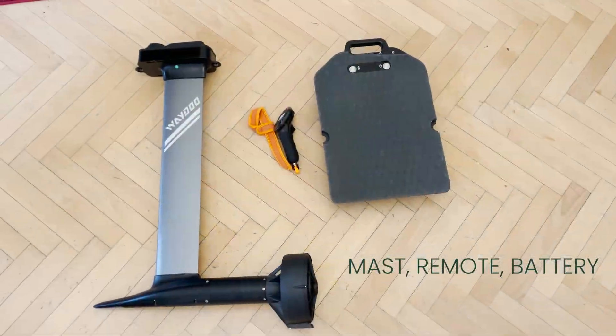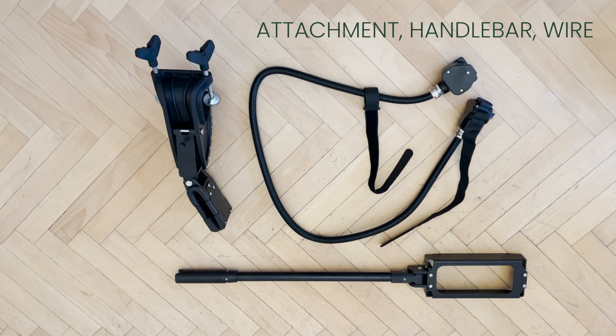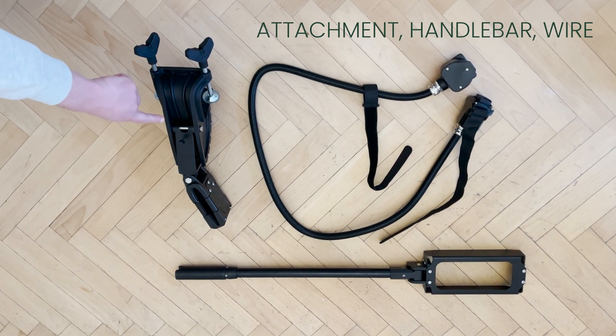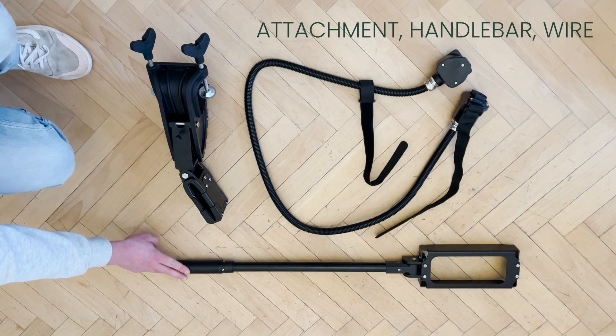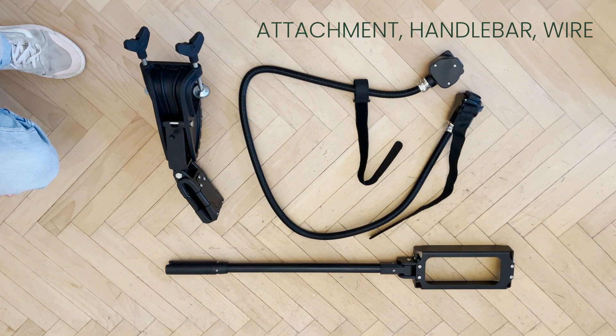From your normal Waydo setup you need your mast, your remote, and your battery. These are the three things you get with your outboard converter. This is to be attached to your boat. You plug your mast in here, and this is the wire that connects your battery to your mast.